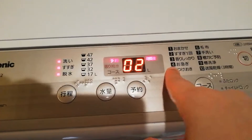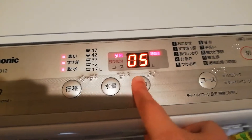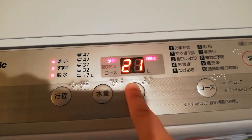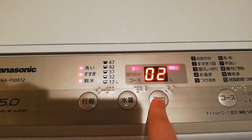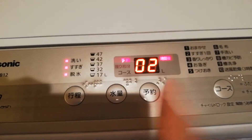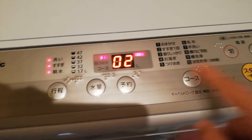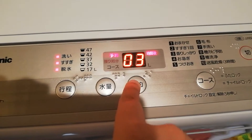This is good for if you want to wash in the morning. You can put a delay and it can go up to 24 hours. You can reserve it to do laundry up to 24 hours later, and it'll go through whatever course you choose. But we're not going to do yoyaku.